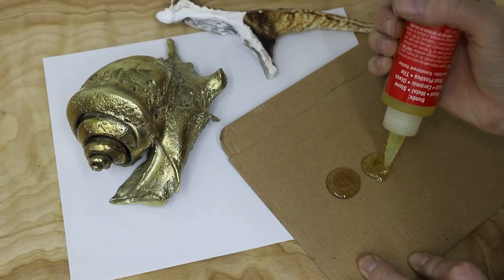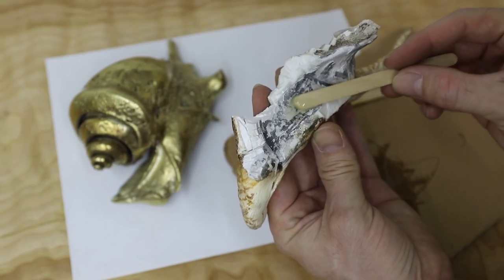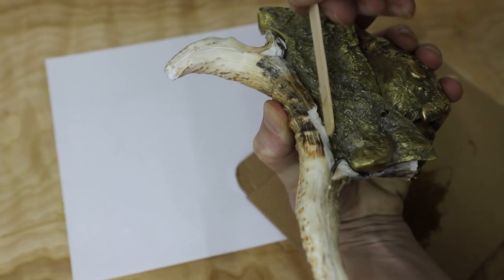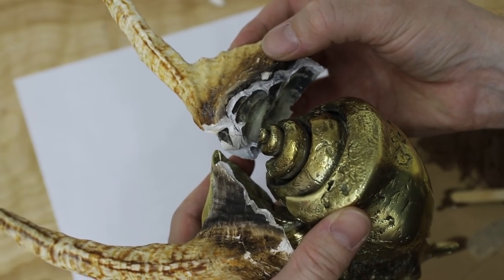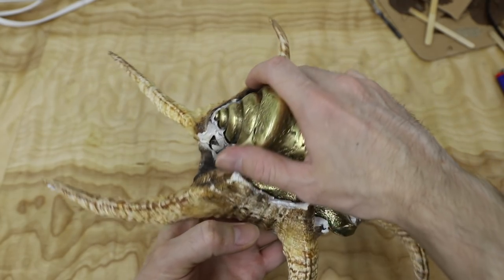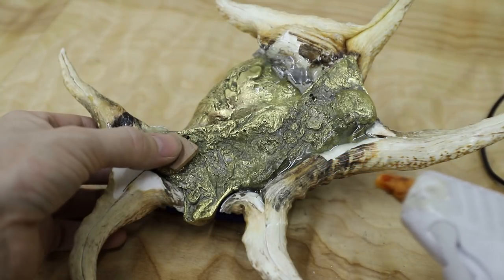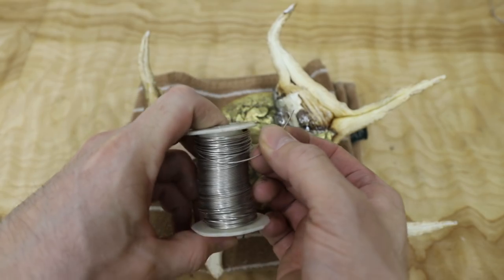I carefully glued all the fragile pieces of shell onto the casting using 5-minute epoxy and hot melt glue. Some of the pieces were really easy to glue on while others were very difficult and tedious. I also glued on a little block of wood to prevent the heavy casting from resting on some of the fragile pieces of shell. The shell was finally ready to be mounted to the board, so I fed some thin wires through the holes I drilled, pulled them tight and twisted them together.